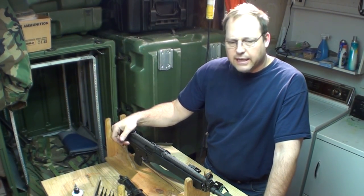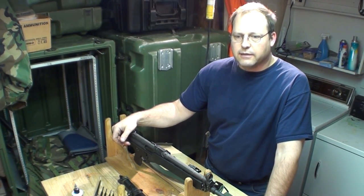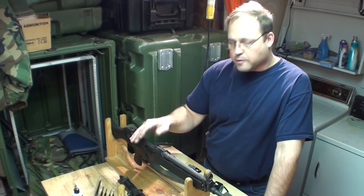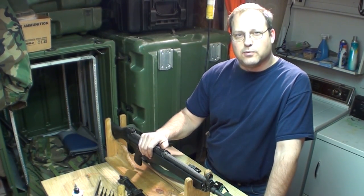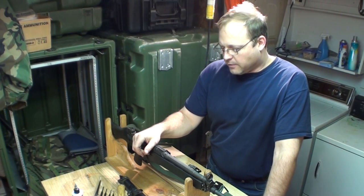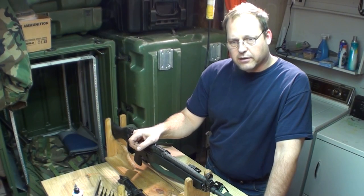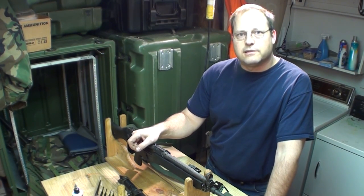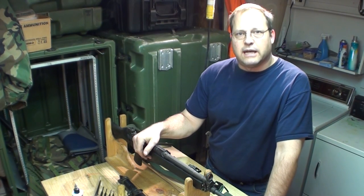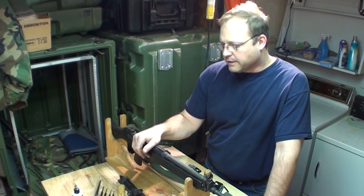I had asked Sentry to correct the bolt gap — I wanted it between the factory specs for the .223, which is between 10-thousandths and 20-thousandths gap. When I got it back it was just barely within 10-thousandths, and after shooting it, it went down to 9-thousandths, which to me is still acceptable.